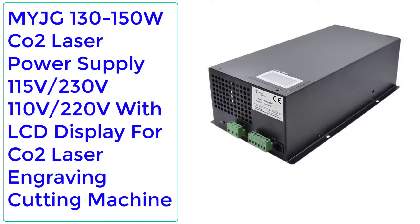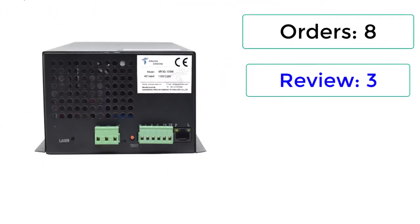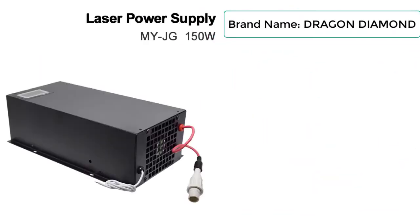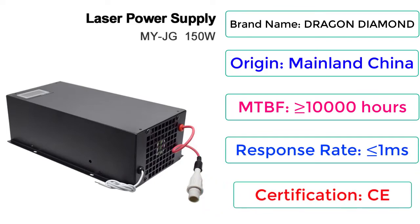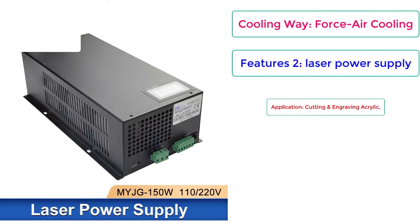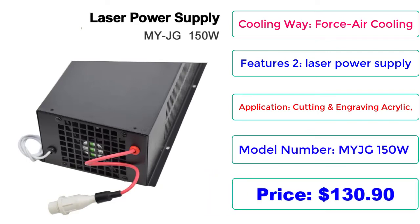Number 1: MyJG 130-150W CO2 Laser Power Supply, 115V, 230V, 110V, 220V with LCD Display for CO2 Laser Engraving Cutting Machine. Orders: 8. Reviews: 3. Rating: 5, 23% Off. Price: $130.90. Check description below for product link.